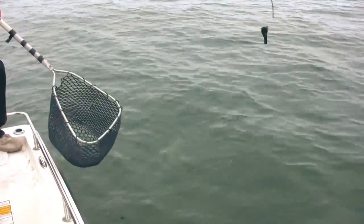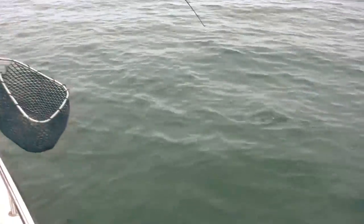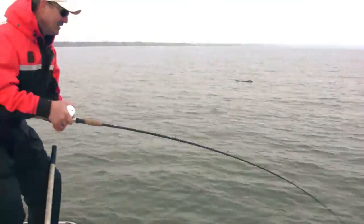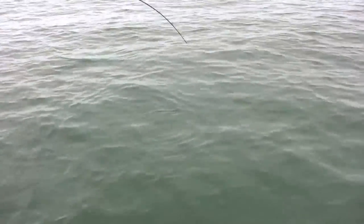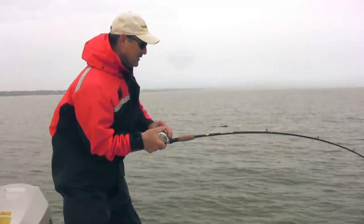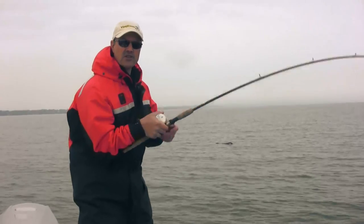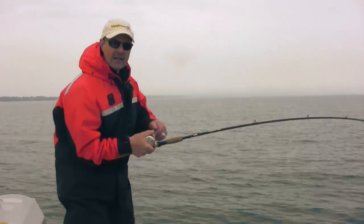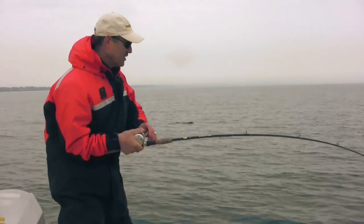There's my diver right there — I'll show you my setup as soon as I land this guy, if I can land him. He just doesn't want to come in. Come on, Mr. Salmon! I can't lighten up on my drag — if I do, he'll definitely cut me off. They're very, very powerful. As you're fighting these fish, you always want to loosen up on your drag as you get closer because you've got less line out and there's a lot more tension.